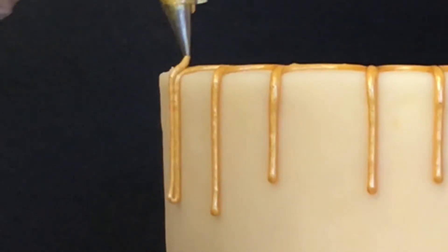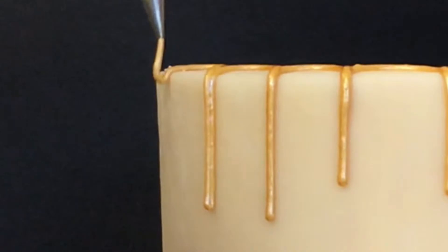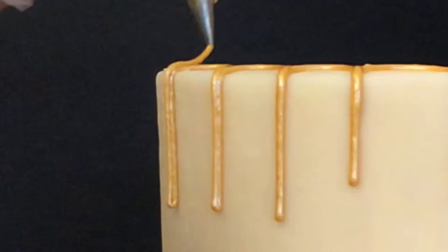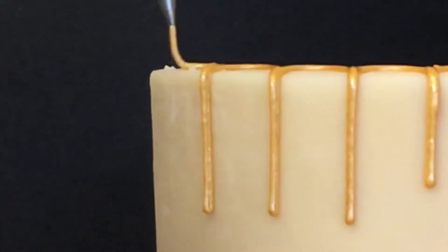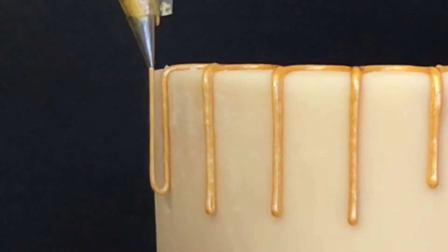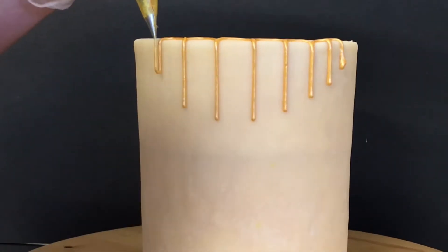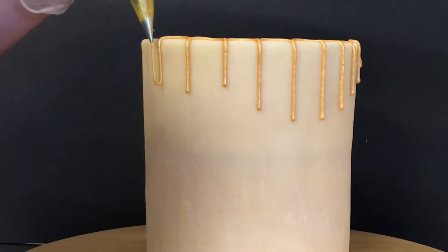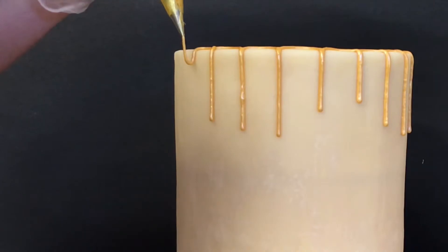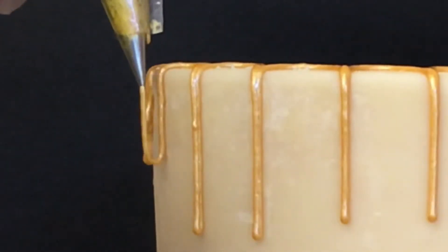So over the edge, loop it onto itself, semicircle, and just keep going around the cake like this. I have found that this gives the best drip result — that way you can do your thick and your thin drips. Unlike other icings that you drizzle over with a squeeze bottle, you cannot do that as easily with drippy magic because it is not as runny. We want it to be bulbed at the bottom.